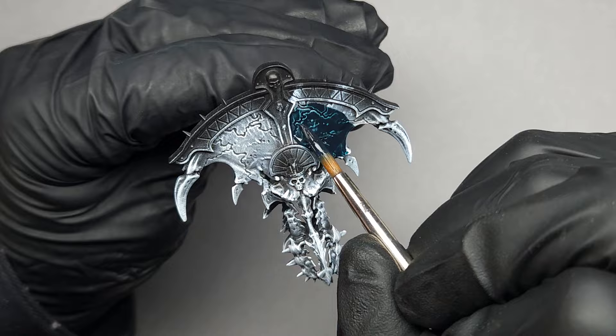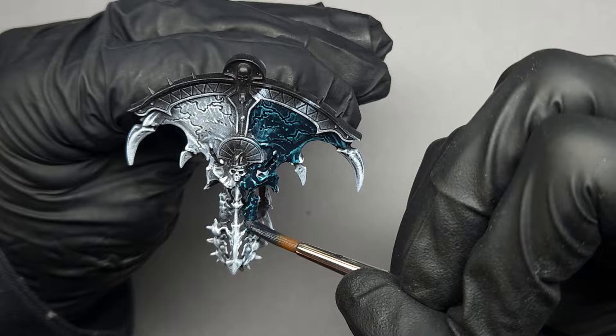All right, here we go — instant gratification. Look at that! There's really nothing to this; I'm just applying this all over the miniature.